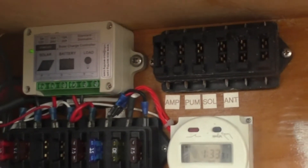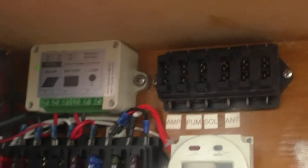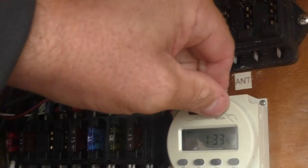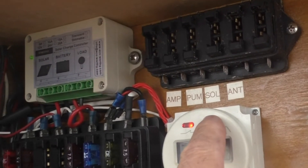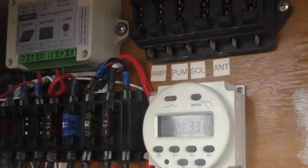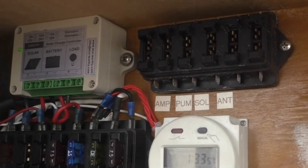I'll leave a diagram on how this gets wired in, but this is a programmable timer. It also has a manual override right here — you push it and it'll start cycling. The plan is to get this thing set up; you can program it up to 20 cycles, Monday through Friday.